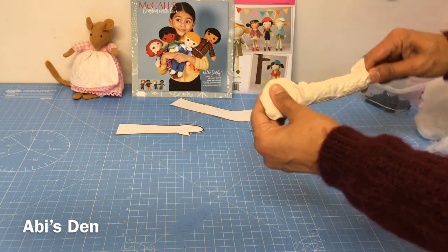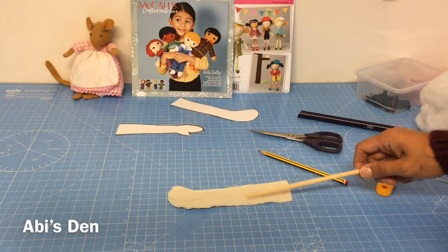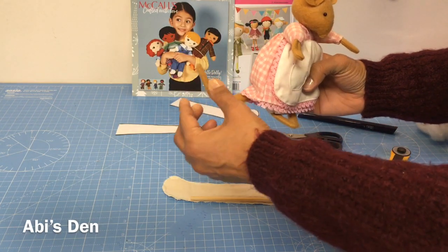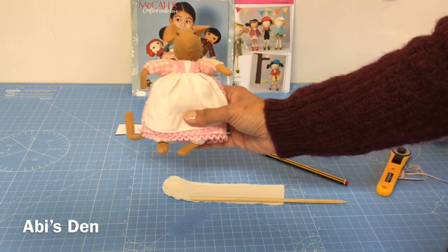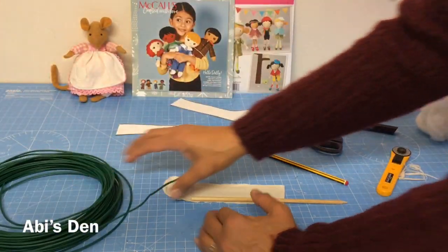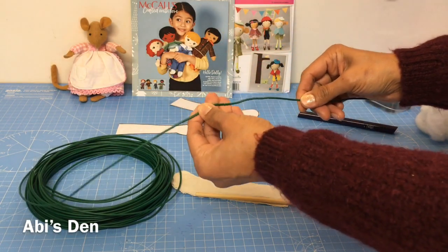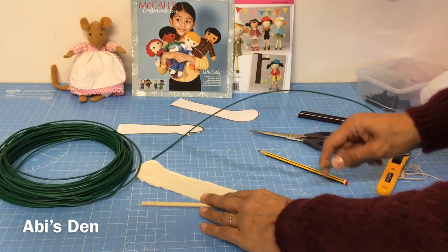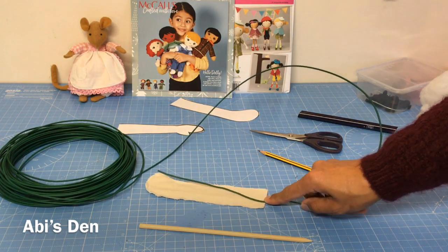Now, if you want to create a bendy arm or bendy tail — I have one here — I've added a pipe cleaner so I can have movable parts on my mouse. You can also grab some garden wire that's coated, which makes it safer to pop into your toys. Bear in mind though, it's not safe for little children who might be too vigorous and snap the wire.